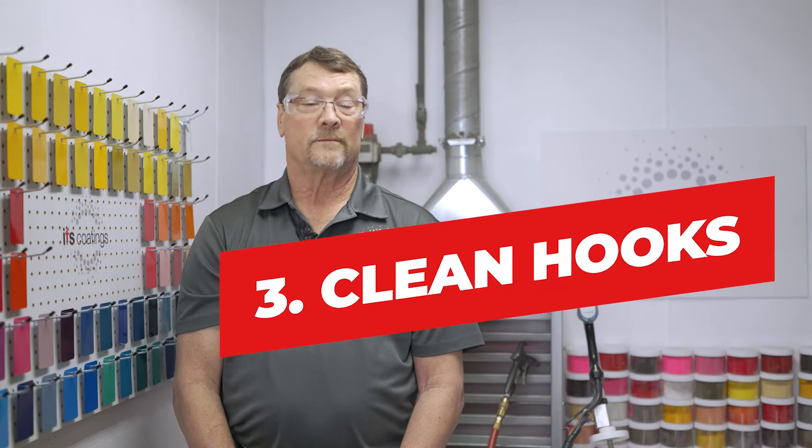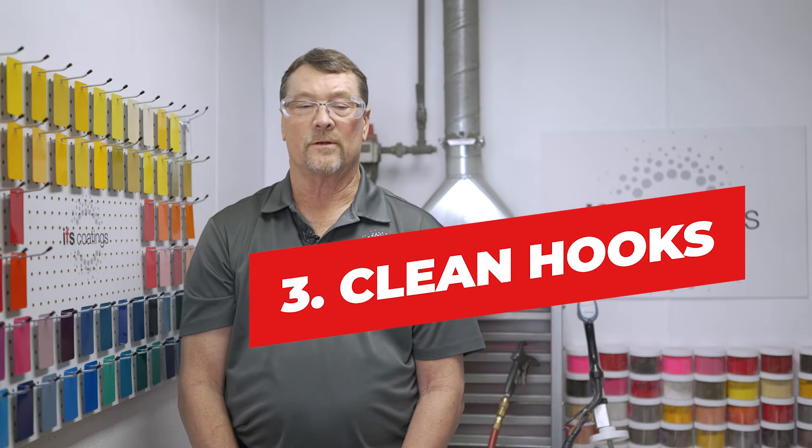Powder is a good insulator, especially when it's cured. Clean hooks — again, when powder is cured, it's a very good insulator. If you have a lot of buildup on your hooks, you will start losing your potential for grounding, and they need to be burned off or cleaned in some form or fashion to maintain continuity.